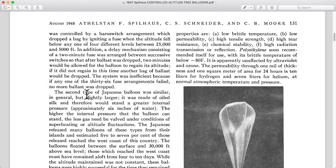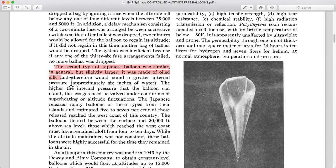The second type of balloon was similar in general but slightly larger, made of oiled silk, and therefore could stand a greater internal pressure — approximately six inches of water. One of the older standards for measuring air pressure was to quote a number of inches of water or inches of mercury.